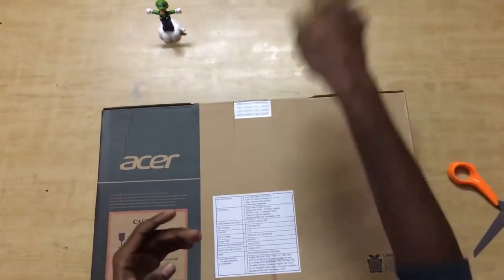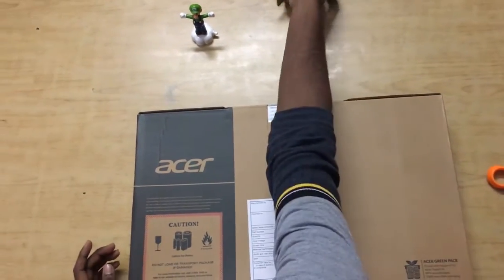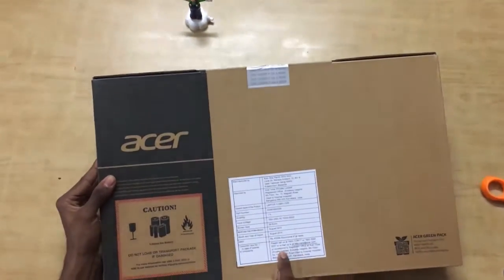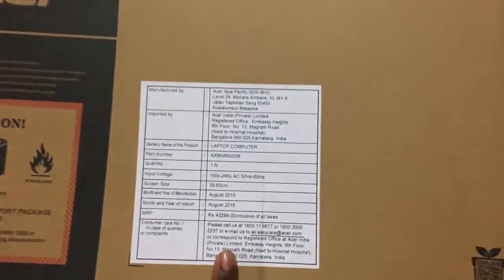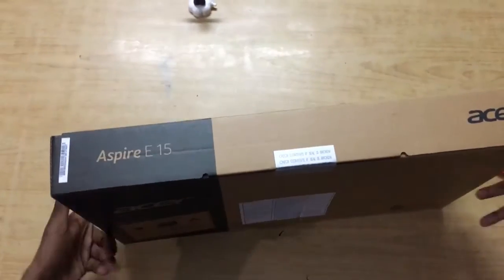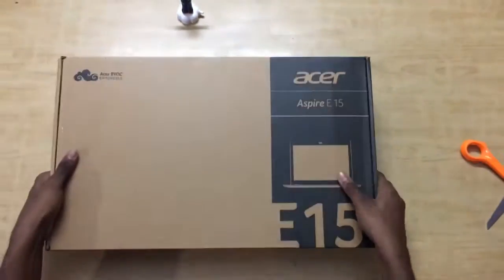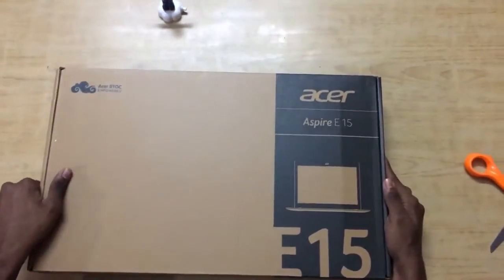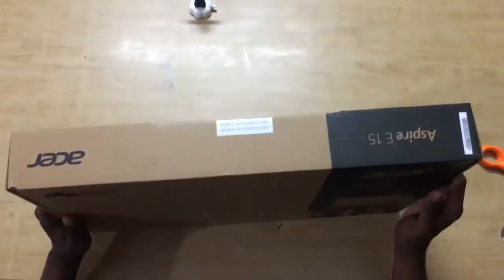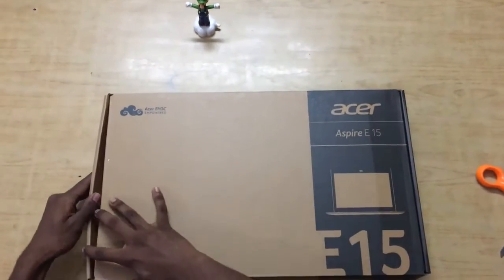The box has some safety warnings — caution and fragility notices, it says keep it away from fire. It has a fragile sticker, the price quoted on the box, the specifications, and the address of the importer. The box is very neat and minimalistic. The front shows a small replica of the laptop which we'll find inside.